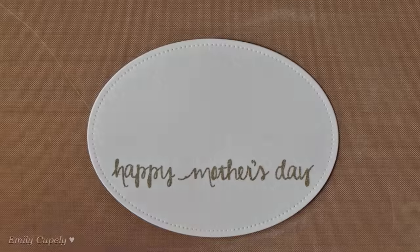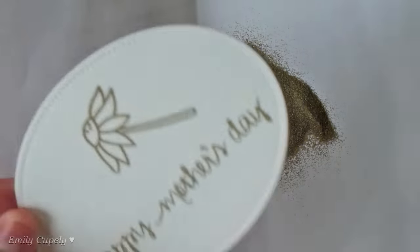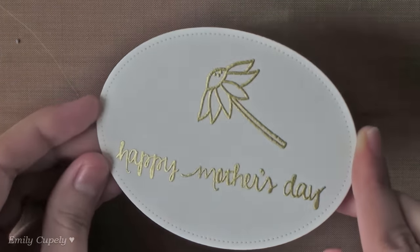Before heat setting the sentiment, I stamped the sunflower where I wanted and added some embossing powder to it as well. Now I'll go ahead and heat set it with my heat gun.